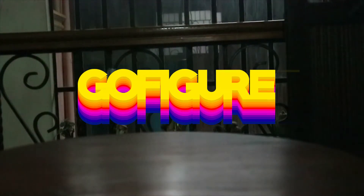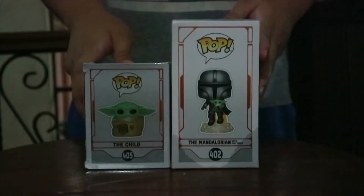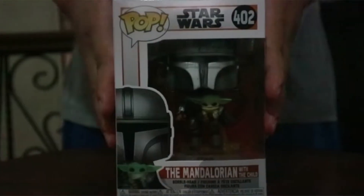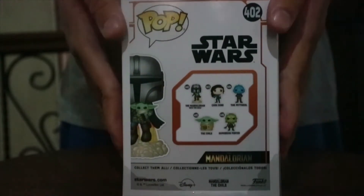Hi guys, welcome to Go Figure. Today we will be unboxing two Funko figures from The Mandalorian: The Child, and The Mandalorian flying with The Child. We have The Mandalorian with The Child here — you can see the characters underneath.